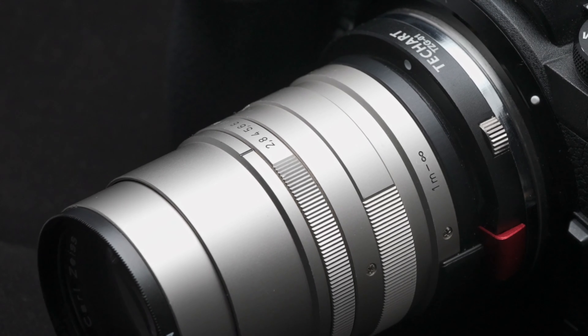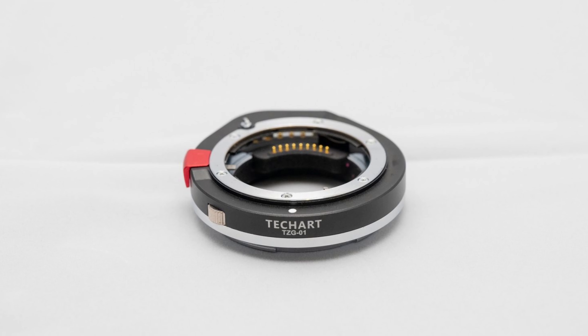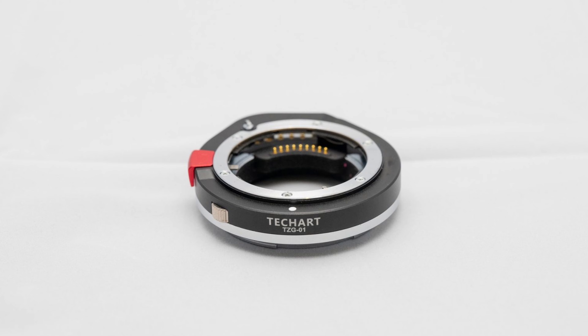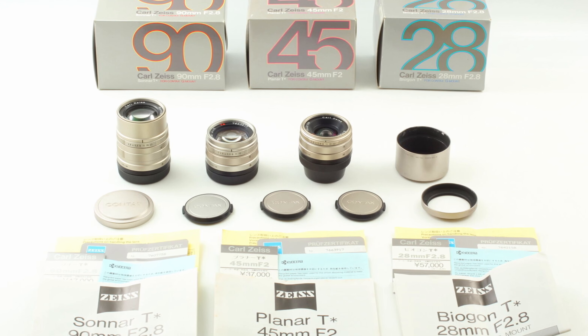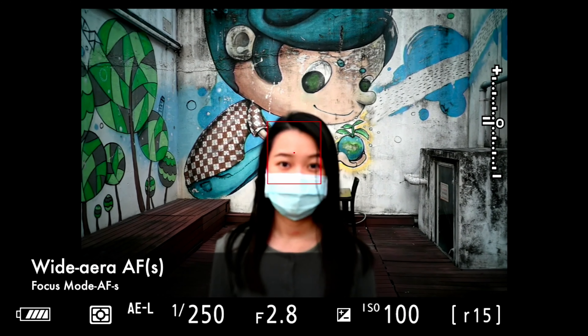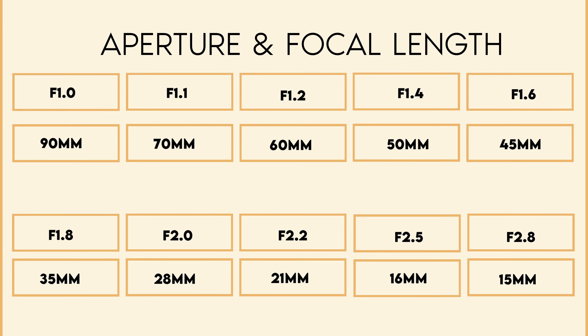While shooting, the aperture value in the camera should be set to dedicated values concerning the focal length of the lens to maximize IBIS performance. Contax G lenses are manual aperture lenses, so the camera aperture setting will not affect the shooting exposure. This table shows the respective aperture values for different focal lengths.